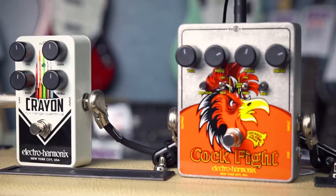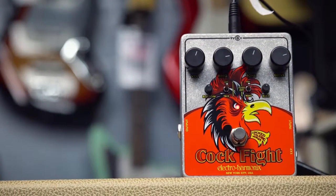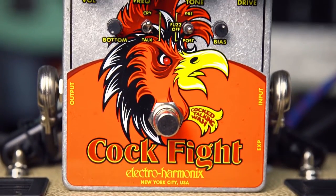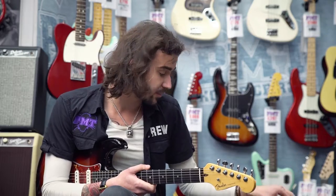Next is the Cockfight. The Cockfight is a pedal designed to be a cocked wah effect, to get a really pokey, mid, honky sound — like funk, that kind of thing. It has a frequency control, a volume, a tone and a drive. The drive is for a built-in fuzz pedal, which you can deactivate through a little switch. You can have it pre or post the cocked wah effect.